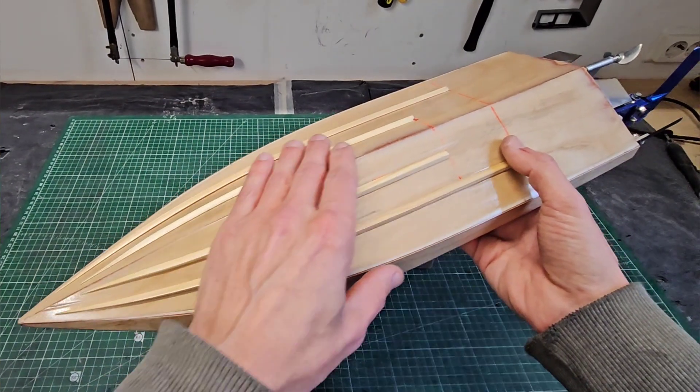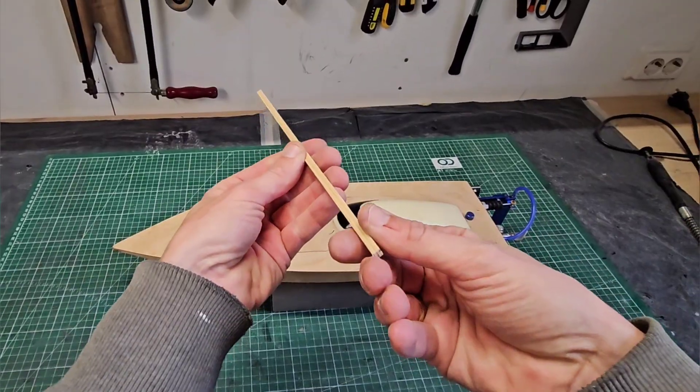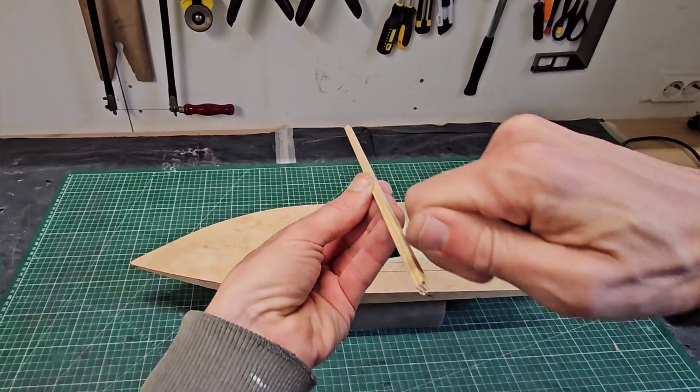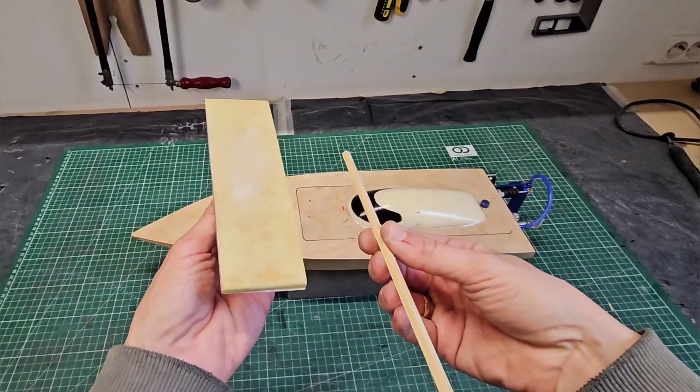Unfortunately I didn't record the process of making them, but I made them from a stringer, 5x5mm like this. I took the stringer and held it with the edge on top, and then I cut it with a knife until it's almost flat. Then I did some fine sanding with a sanding block.